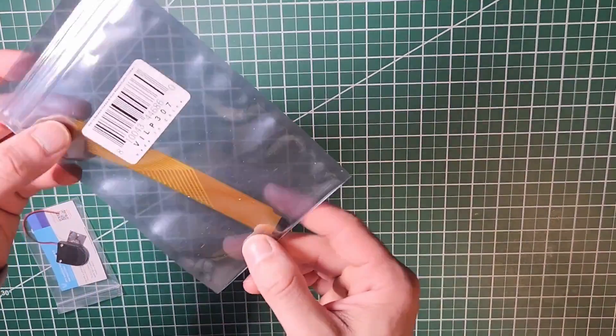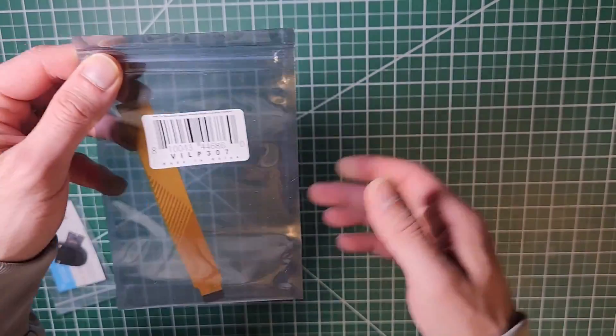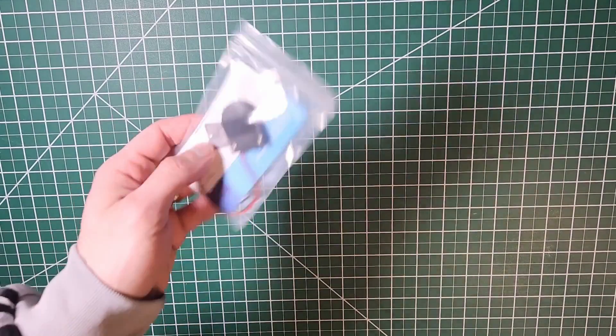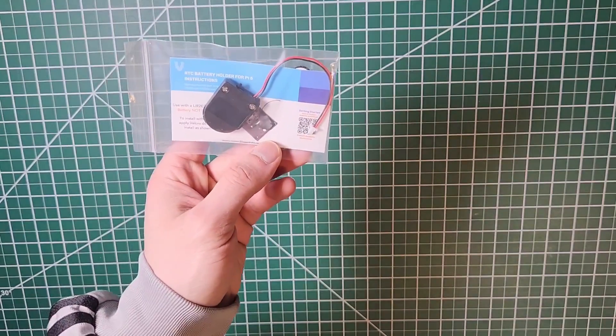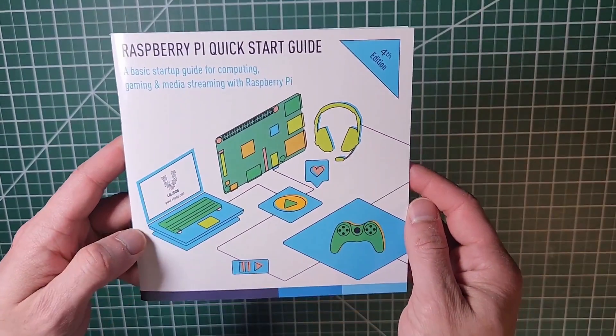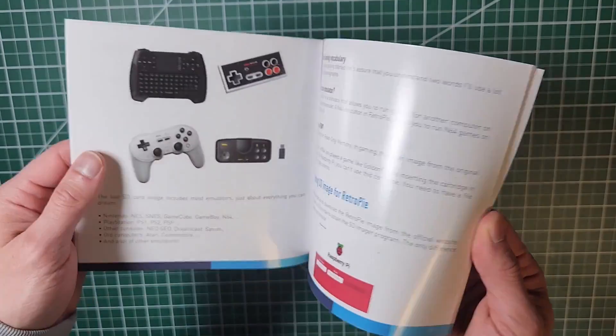We have a camera adapter module, so if you ever want to use a Raspberry Pi with a camera project or computer vision, this comes handy. There's also a component if you want to power your Raspberry Pi with an RTC battery. And finally we have a Raspberry Pi quick start guide — if you're a beginner and want to use the manual, you have that option as well.